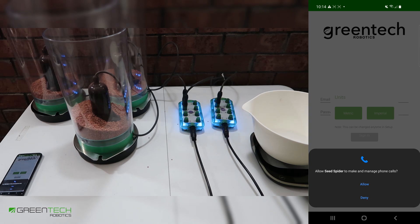SeedSpider will also ask to make and manage phone calls. The SeedSpider app will never make or manage a phone call, nor will it access your contacts. This permission is required so we can get the unique device ID to help connect this device to your Greentech account. Please allow this.